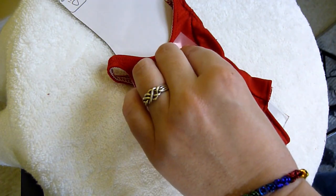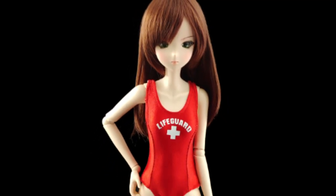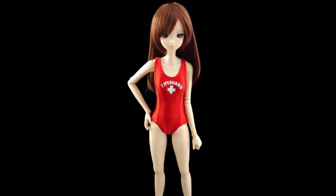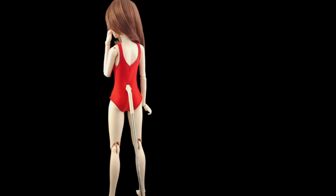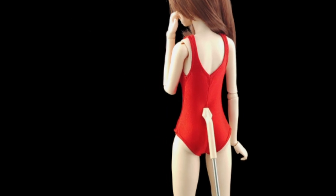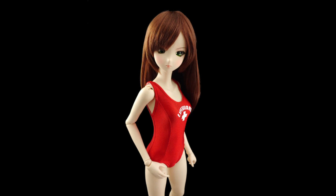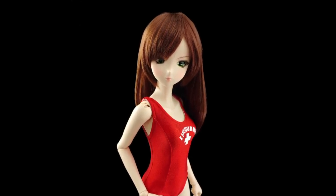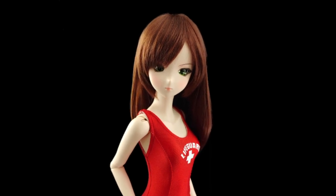Then I iron it down. Now it's done. Believe it or not, I actually worked as a lifeguard when I was younger, so that blank red suit just didn't look right. Now I kind of want to make little black shorts to go with it, which weren't officially a part of my uniform, but I wore them all the time anyway. I do really love how this turned out. I'm a little shocked it turned out as well as it did, considering I haven't worked with fabric this hateful in a very long time. The end result is so fun though, and totally worth it.